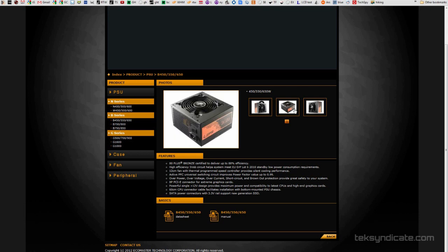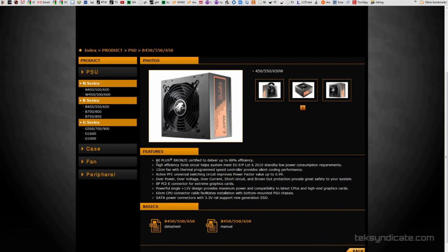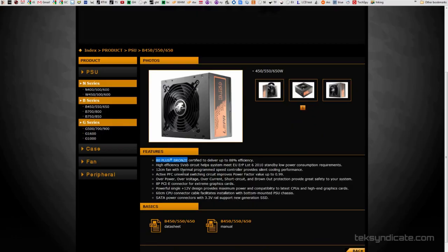For the PSU, check out the Lepa B550SA — a 550 watt 80 Plus Bronze certified unit. It has to be 80 Plus certified; we don't want the PSU to be a weak link because a cheap PSU shorting out can kill the entire system. This one has a single 12 volt rail, and it's $55 — you can't beat that.